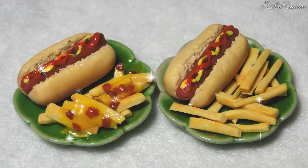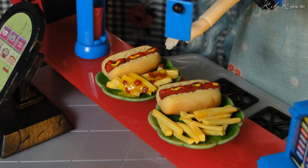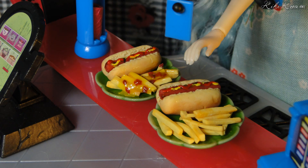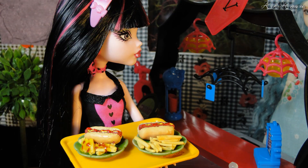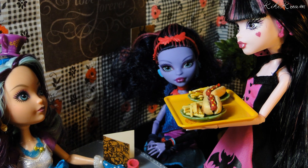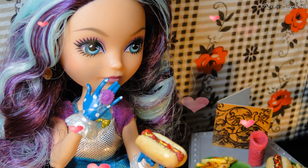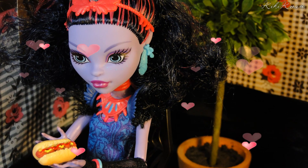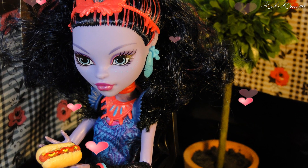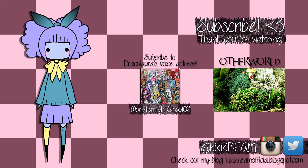And you're done! Draculaura, I have one hot dog with bacon cheese fries and one hot dog with regular fries ready for you. Thank you, Sunny! Thank you for watching! Bye.